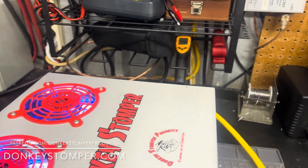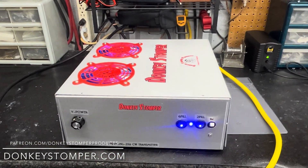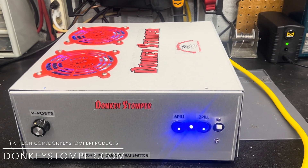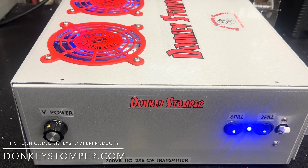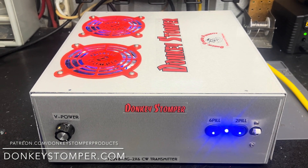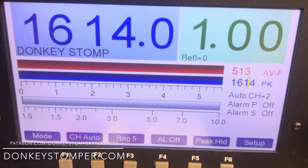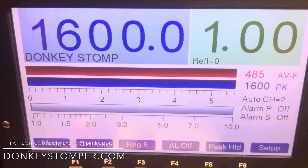Appreciate you watching. Please take time to like and subscribe to our YouTube channel. We'd like to invite you to join our YouTube channel members or Patreon channel members — either or both. Discounts, giveaways, perks. Check us out at patreon.com/DonkeyStomper. Come over and check out our website — still adding to it every chance we get. Check us out at donkeystomper.com. 018 Tennessee Bee — that's donkeystomper.com. Bye bye.